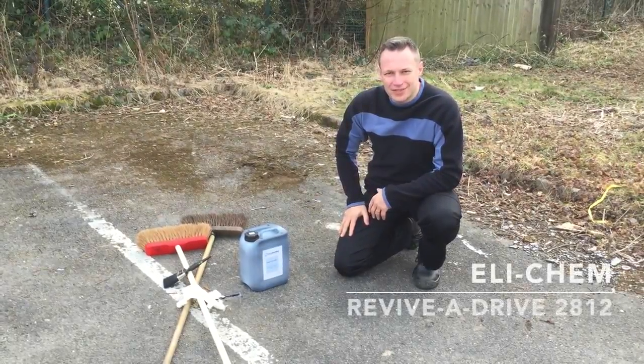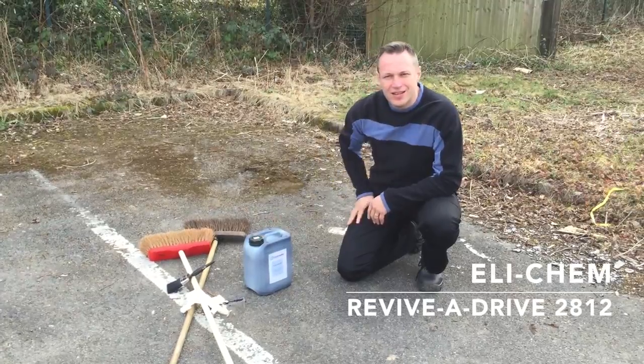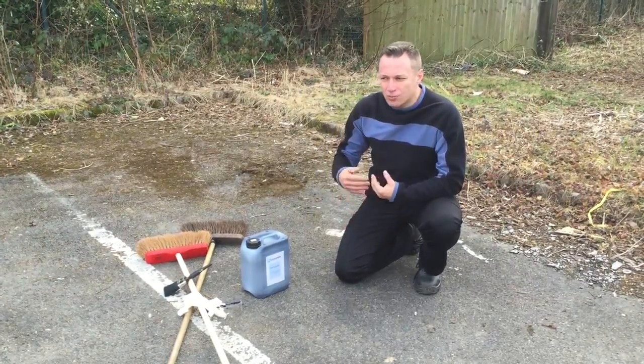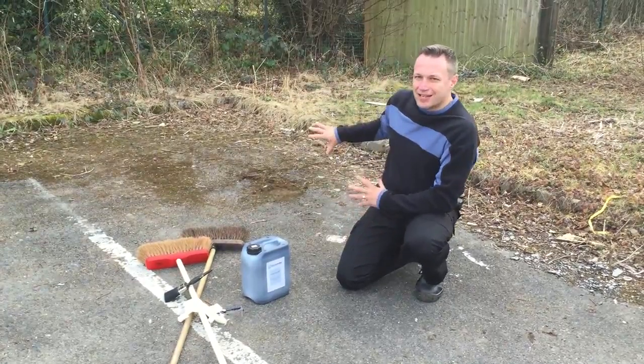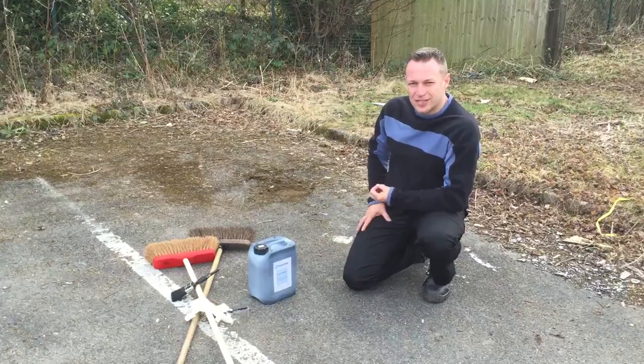Hi, I'm Rob from Ellie Chem, and today we're going to have a look at Reviver Drive 2812, just to see how easy it is to refurbish your driveway or parking area. I'm going to demonstrate with this badly kept, worn and discoloured piece of asphalt.